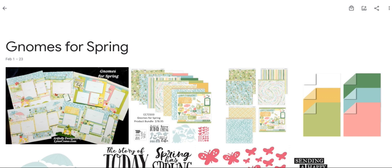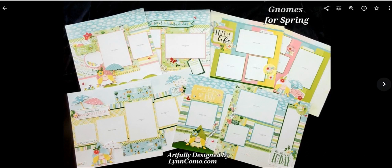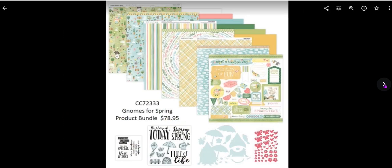Let's check out our newest promotion, Gnomes for Spring. I'm going to dive right in to show you the artwork that I created, which are eight really cute adorable scrapbook pages. The colors are just so bright and cheerful — I think you're really gonna like this collection. I also used up my scraps to make six cards.